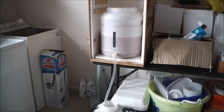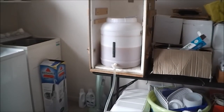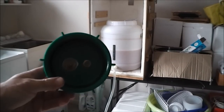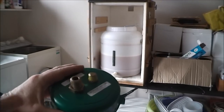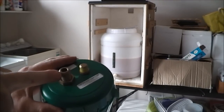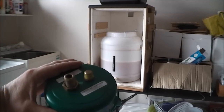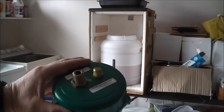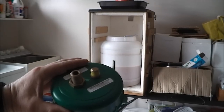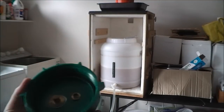While the beer is still transferring, I'll show you the pressure cap that goes on top of the Rotokeg. It has an inlet valve here for CO2. I'm going to carbonate naturally, but at some stage I'll need to replace the headspace with CO2 as the beer level goes down — that's where you inject it.